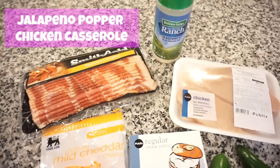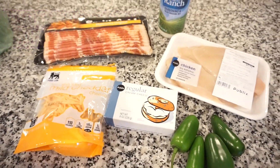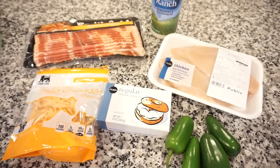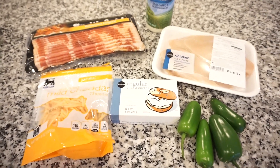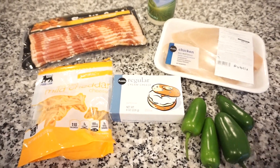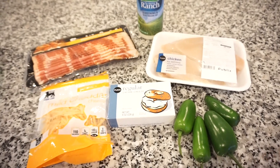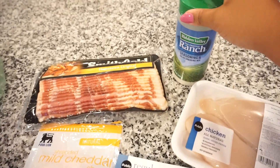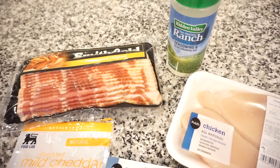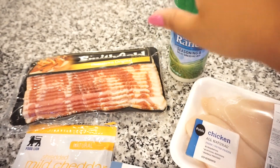It is Monday night and Bunky and I are making a recipe we have never tried before. I found it on Pinterest and it looked amazing. This is going to be a jalapeño popper chicken casserole. I love jalapeño poppers so this was right up my alley. It called for garlic powder, which I could use, but we love ranch seasoning — it just makes everything better.